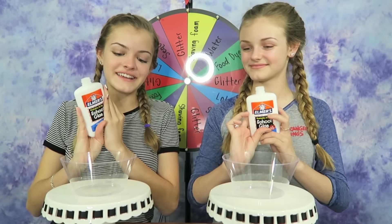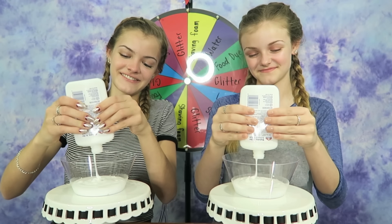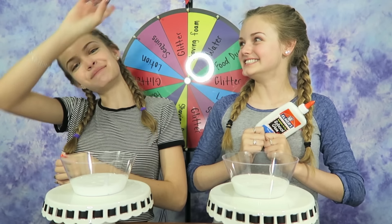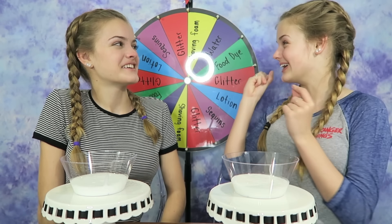Let's go make some slime. The first step is to add in our glue, so let's do that. I'm so used to holding the jug and just pouring it in. I know, this one's smaller. Haven't done this in a while. We're finished adding in our glue, and I'm really excited to start spinning the wheel.